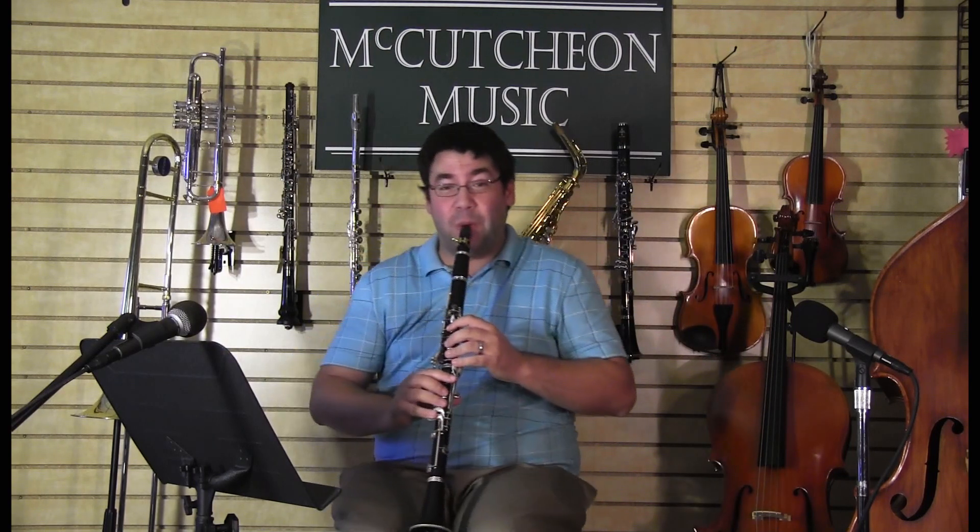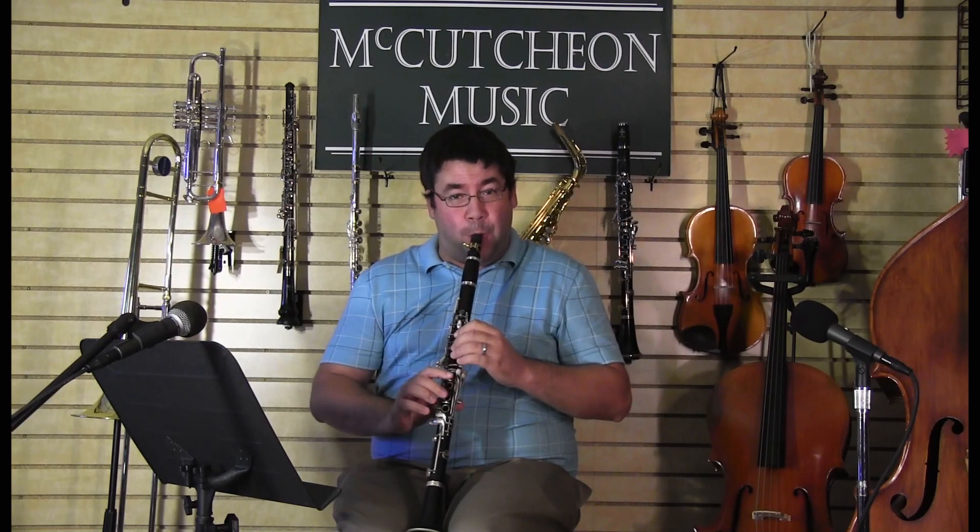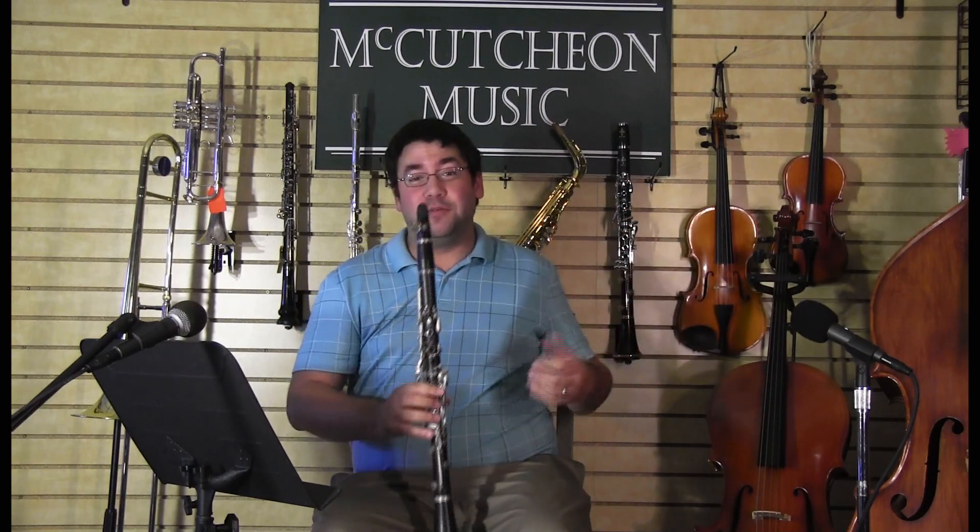So the clarinet has a pretty extensive range. It can go really low and really high. And on top of that, the dynamic range is pretty massive too — it can go from really loud to really quiet.